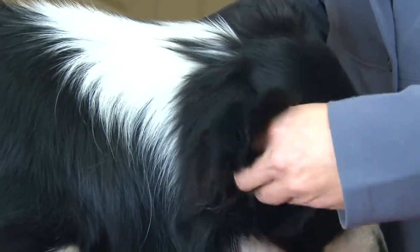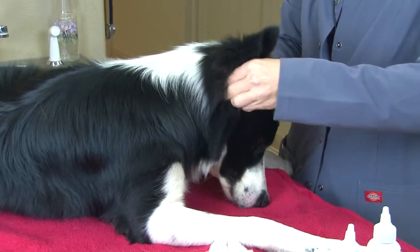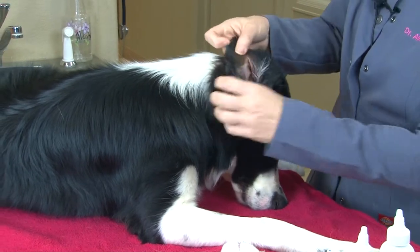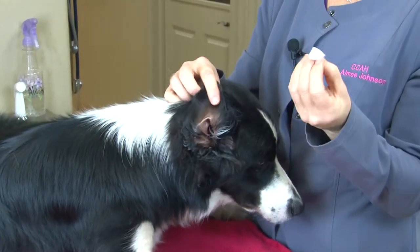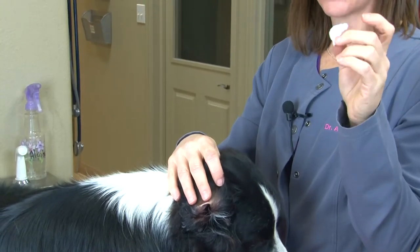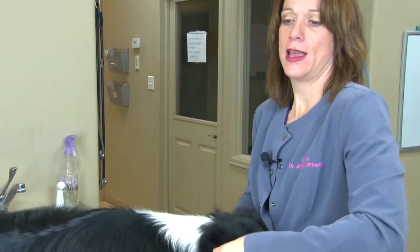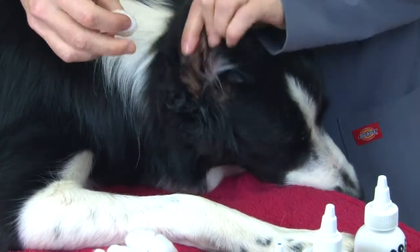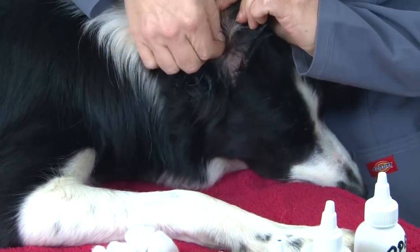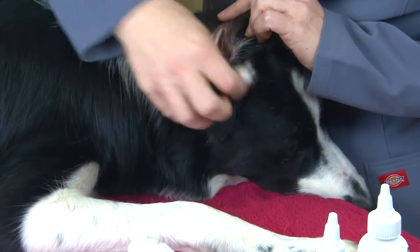You can see he's kind of leaning into that because it feels good to him. Take the cotton ball, put it right down into the ear canal, leave it in there, rub the base of the ear a few times, then pull it out. He has very clear, clean ear canals. A dog with dirty ears will produce brown and waxy cotton balls, so continue putting cotton balls in and flushing until they come out clean. You can also use your cotton ball to clean the folds and crevices in the outer ear.